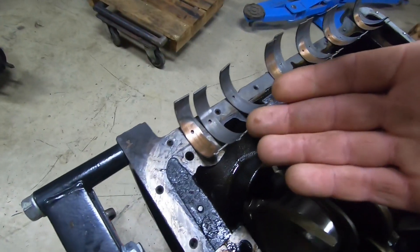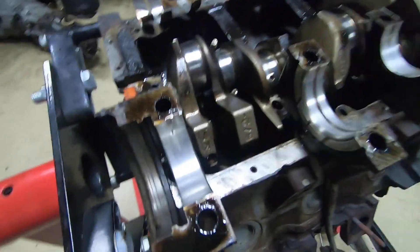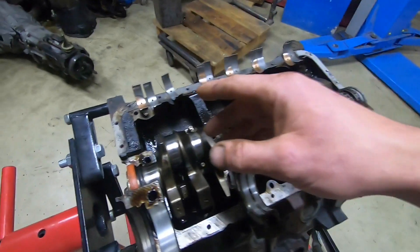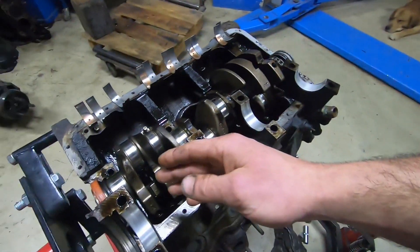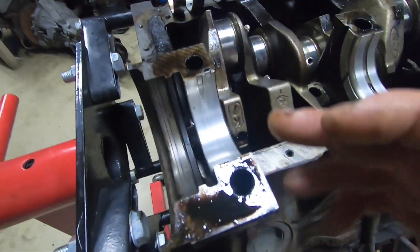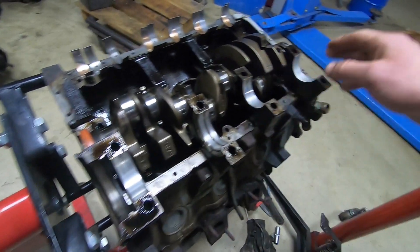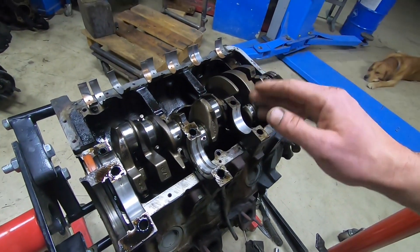As we see here, the connecting rod bearings are sure to be replaced, while the main bearings are actually not that bad — this one here is the worst. It is kind of typical that the bearings furthest away from the oil pump, which is situated here, get worn out sooner because of the pressure losses before the pressure gets to them. But here we see that all the bearings are kind of equally worn out, though this one is the worst. That being said, I would be perfectly comfortable using these bearings for this engine, but while I'm here I might just replace all of them and be done with it.